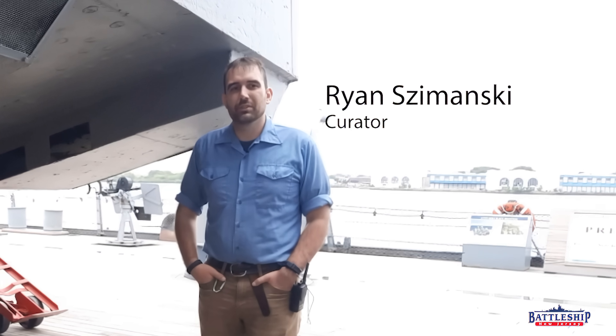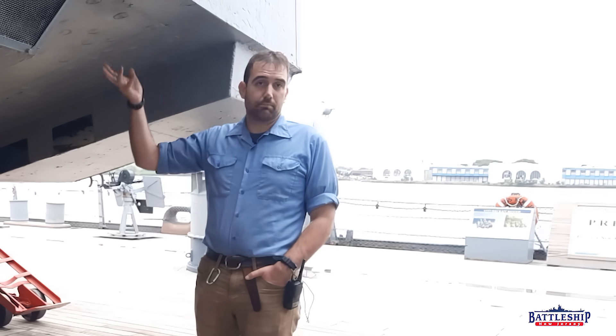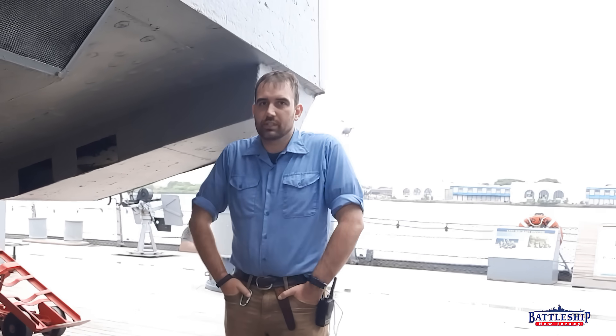Hi, I'm Ryan Szymanski, curator for Battleship New Jersey Museum and Memorial. Today we're going to go through one of the gun houses and just look at some of the equipment that's in there. Specifically we're going through turret three's gun house, just because we were at the back of the ship when we started filming this.